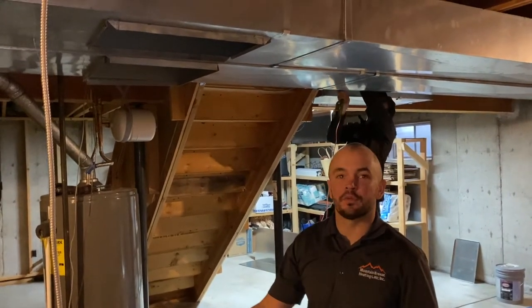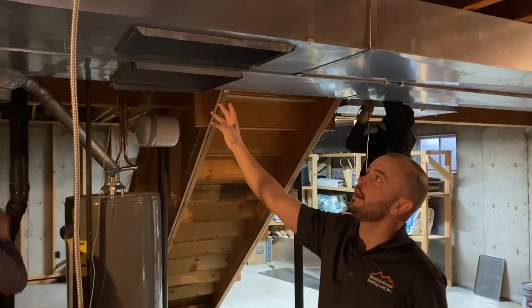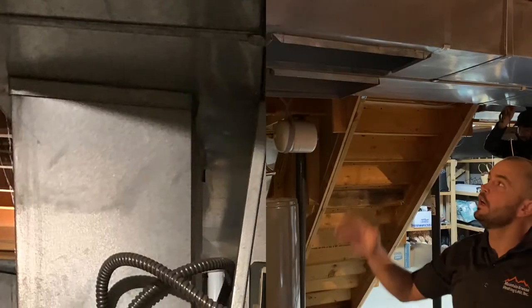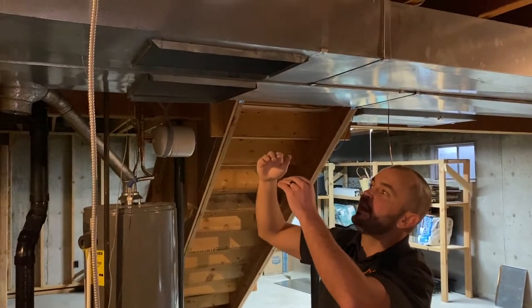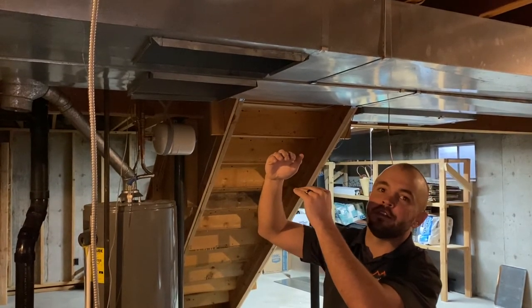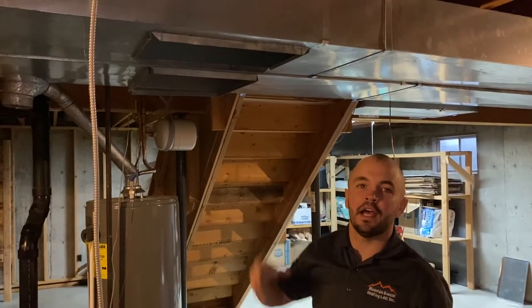Along with installing a furnace with an ECM motor that's already a lot quieter, we're going to attenuate more noise by installing a canvas. You'll see in the picture of the before, you had metal to metal going into your return and supply trunks. What we're going to do is add a rubberized canvas that separates the two metals so that you're not going to have that vibration travel through the rest of the house into your vents.